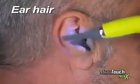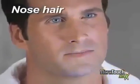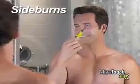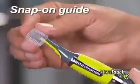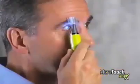Remove unsightly ear hair with just a touch. Embarrassing nose hair? Gone like that. Sideburns, straight and even. Mustaches and beards, neat and clean. Got bushy eyebrows? Just snap on the guide, and you're groomed to the max in seconds.